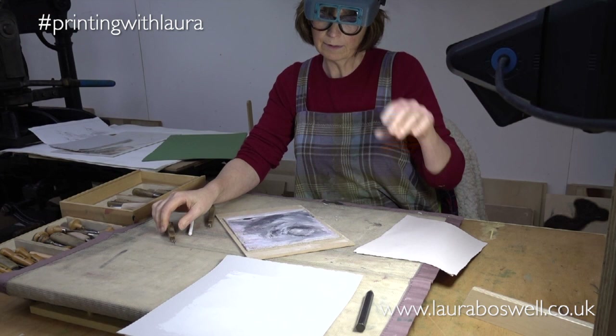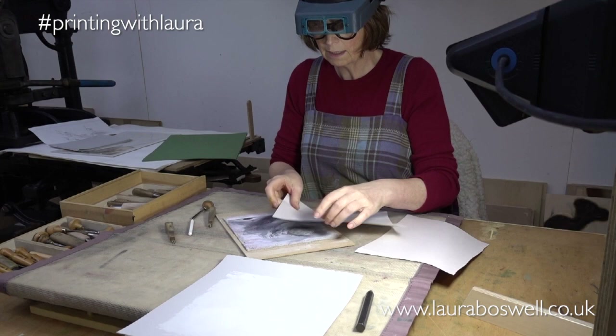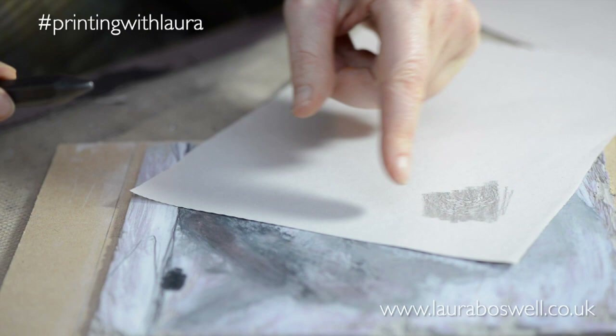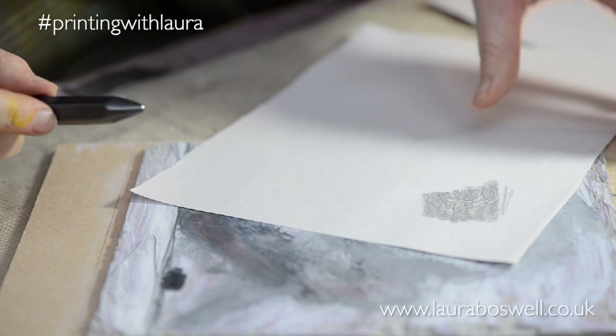When I want to check how I'm getting on, what I'm doing is using newsprint — nice soft thin paper — and a graphite stick, and that means I can take a rubbing and just check how I'm getting on. At the moment it's only tiny little things showing but it gives me a feeling of how my cutting's going and whether I'm on the right track.